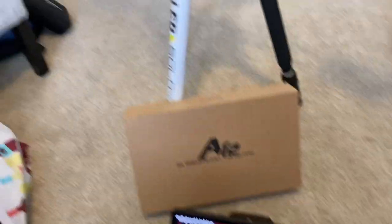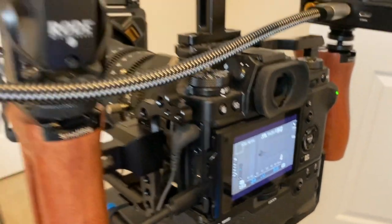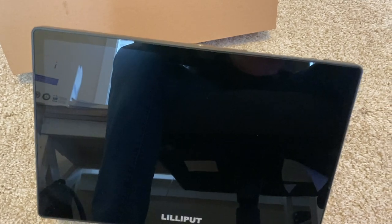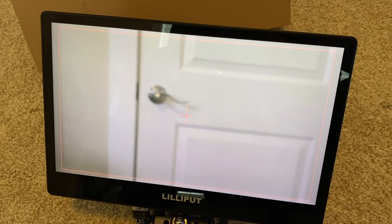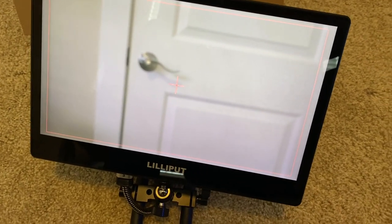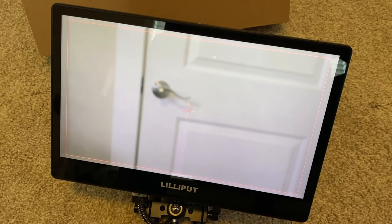Let me power this on just to show you. You can see our camera is supplying signal to the monitor, the monitor is sending it over to the transmitter, and it just needs a moment to sync. One of the weaknesses of this system is that it does take a while to sync sometimes at the beginning — but once you have it going it's fairly reliable. And there we have it — a nice out-of-focus door handle. The range on this thing is really good; you can go a long way through walls and all that good stuff.